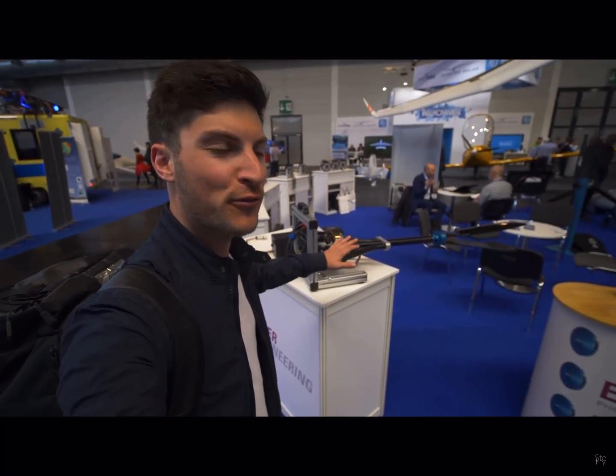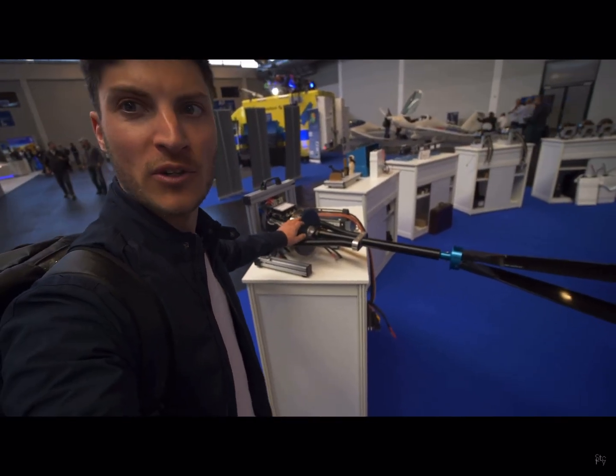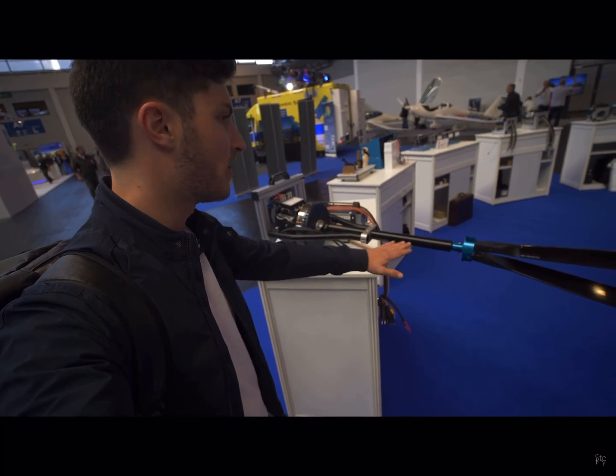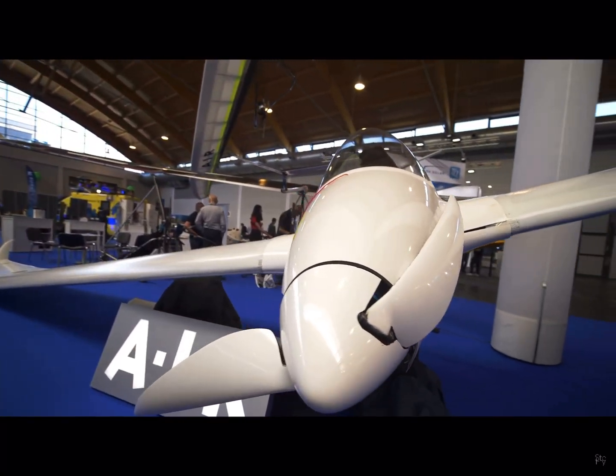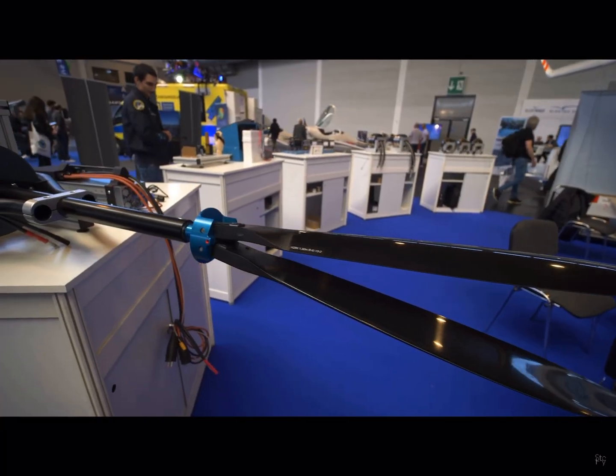Here we are at Geiger Engineering. That's the manufacturer of the electric motors, the propulsion system, the propeller, and everything of the birdie. They can also install it on a paraglider, trike, ultralight planes, gliders, and so on. It's a really cool system with a folding prop at the rear.